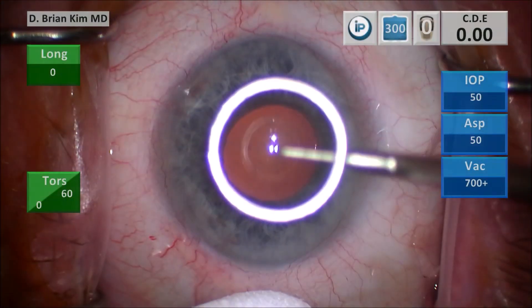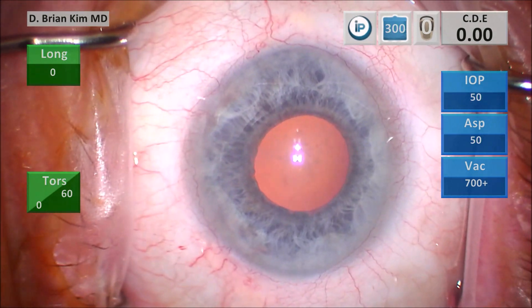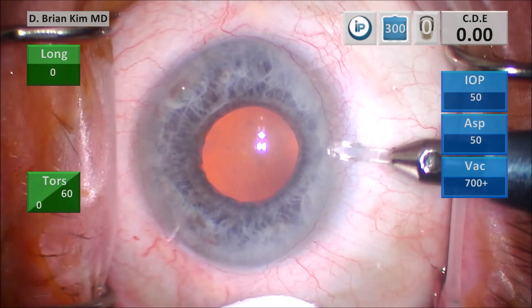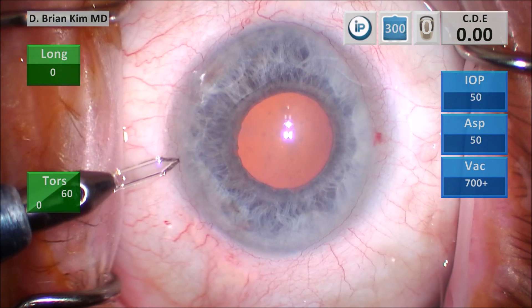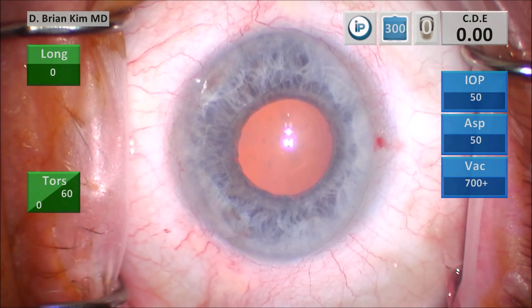I'm using a corneal marker to help me center and size my rhexis. You can see there's haze on the cornea on the central and right side of the screen. I'm going to make my paracentesis incisions first on the right side, which is superiorly, and then on the left side, which is inferiorly, making sure I have a nice corneal shelf, which will allow me to make a self-sealing corneal incision.